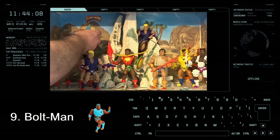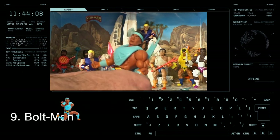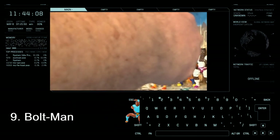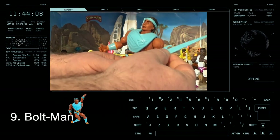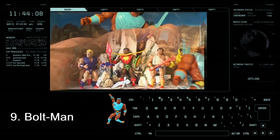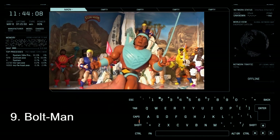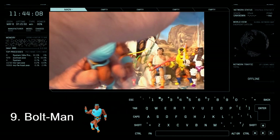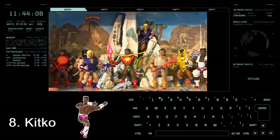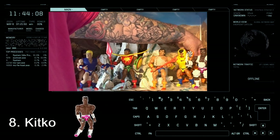Coming in at number 9 is Bolt Man. Although I like the color, it's just a bit cheesy with these weapons — throw electric bolts. If you've got one of them in his hands it just looks a bit corny to me. So that's why Bolt Man comes in at number 9.